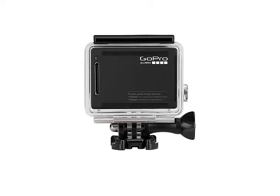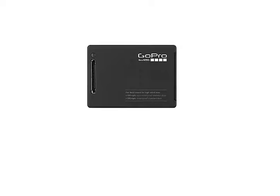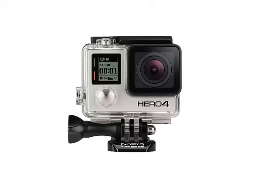Technical characteristics: the camera features a seamless 12-megapixel sensor with a wide-angle lens. Video recording modes include 2160p up to 30 fps, 1520p up to 50 fps, 1440p up to 80 fps, and 1080p up to 120 fps.